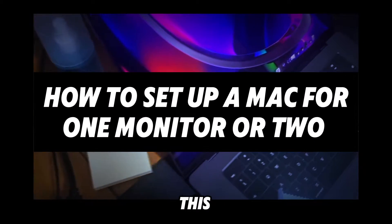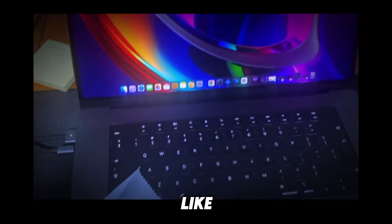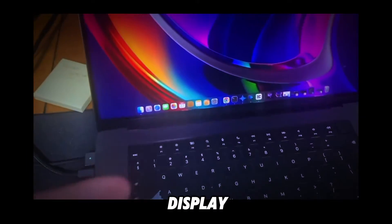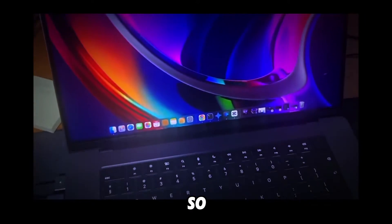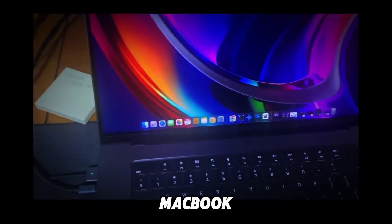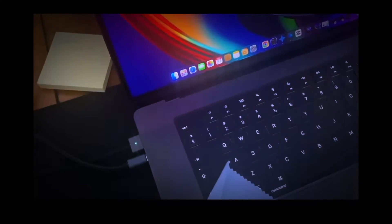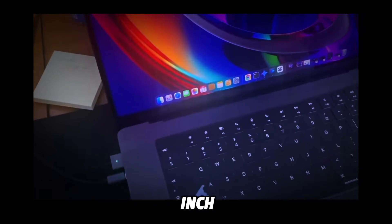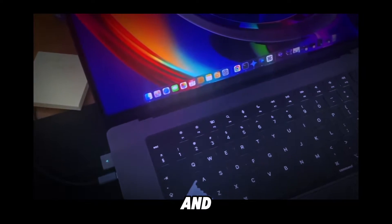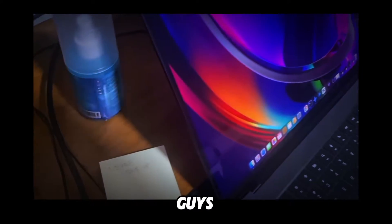Hello guys, welcome to my YouTube channel. In this video I'm going to show you how to set up a dual monitor setup — connecting your MacBook screen to an external monitor as a second display for your M3 MacBook.